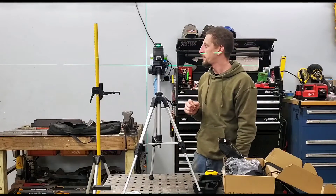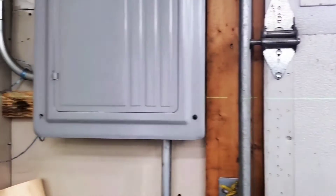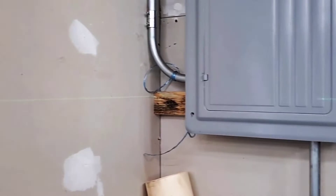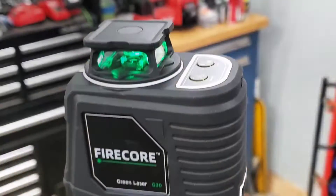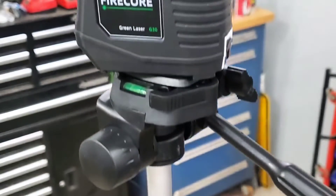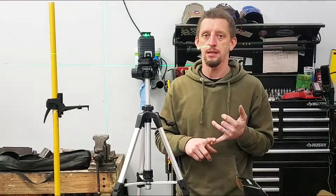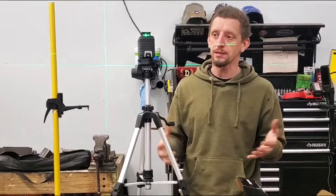I'm very surprised. It's extremely bright in here and I can see it clear as day in all four corners of my garage. So I would classify the Firecore G30 as a great entry-level laser. The laser and the tripod can be purchased for well under $100. Also as I've said, the size is extremely small and compact — it's not going to take up a lot of space in say a drawer, on a shelf, or in your toolbox.